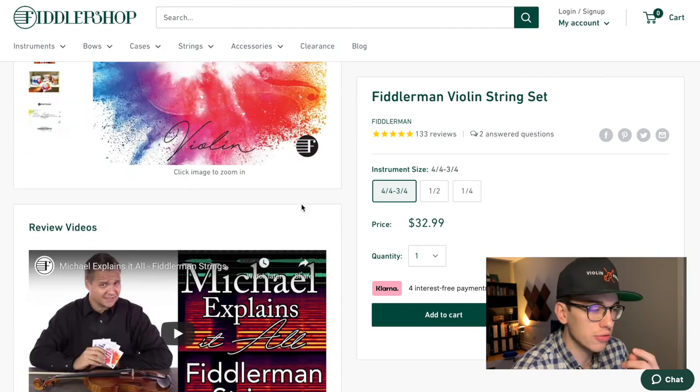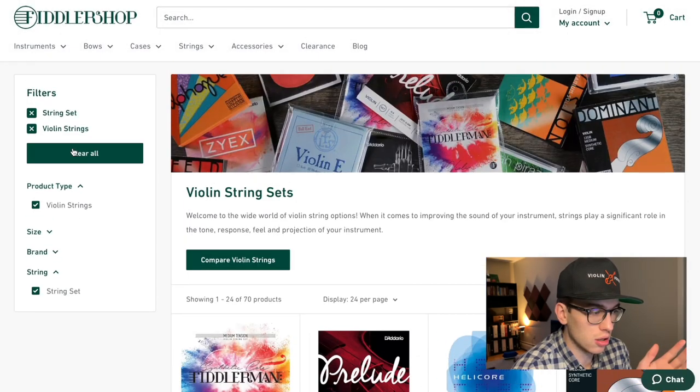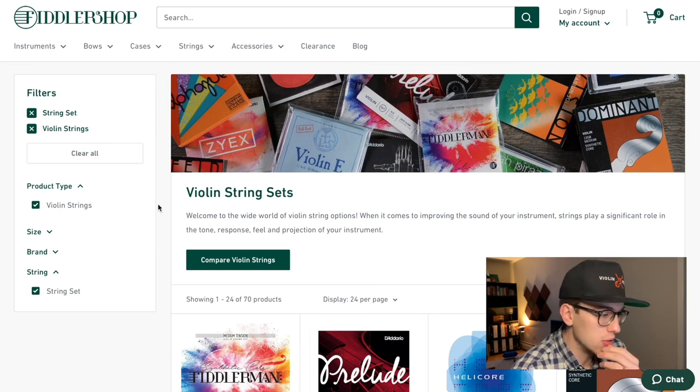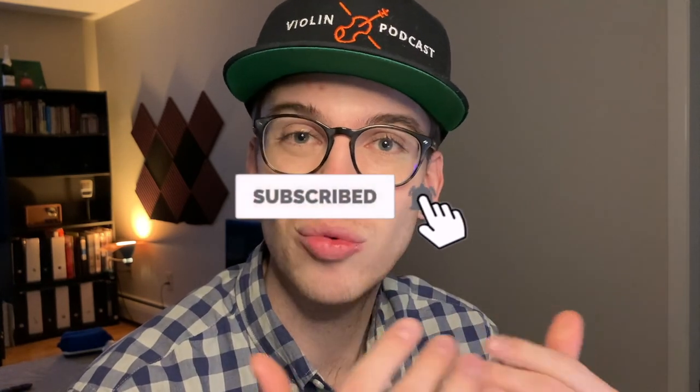I actually use none of the strings listed on this site — I use a special set of Thomastik strings. There you have it. If you want links to those strings, I'm going to put affiliate links down below. If you're in the market for strings, I hope this video helped you. If you're not subscribed yet, please make sure to hit the subscribe button and hit the bell notifications so you get notified when new videos come out. Thanks so much, and I will see you in the next video.